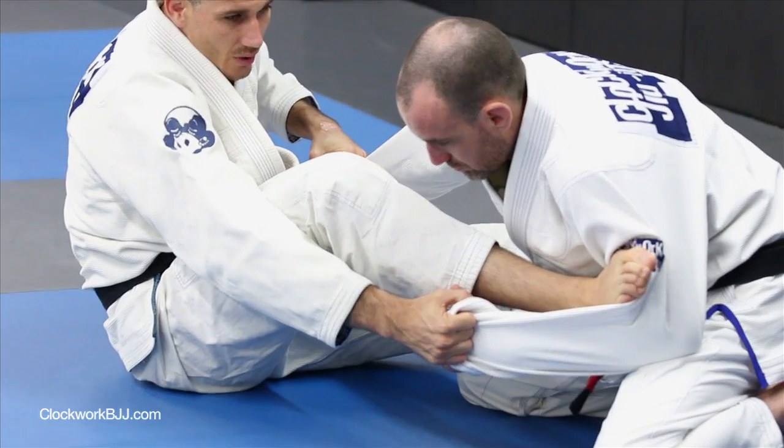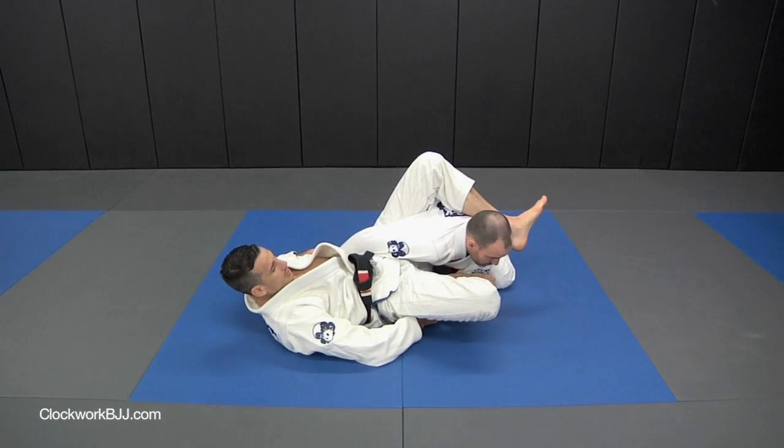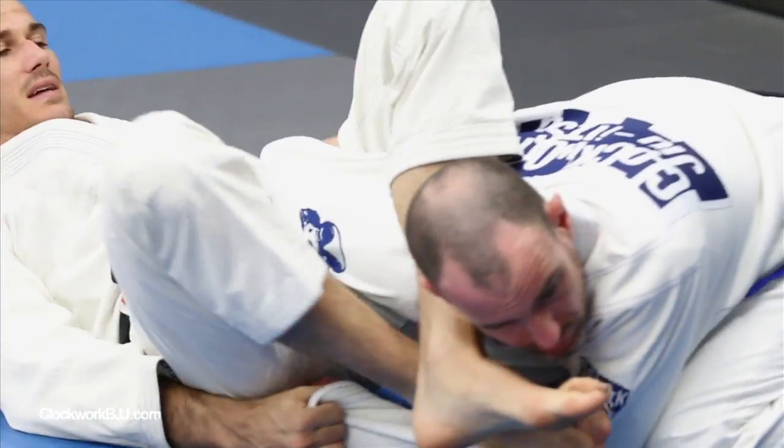We're going to push down with our right heel and try to drive our hips into the armpit. Once we're in the armpit, we're just going to pass the leg in front of the face.